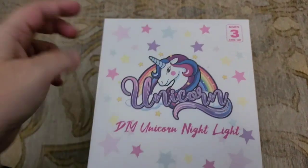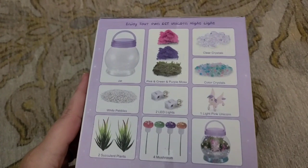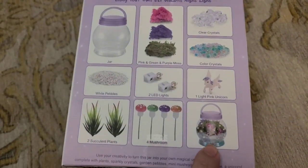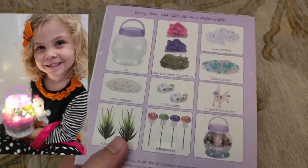So this says that it is for ages 3 and up. It is a unicorn nightlight. Here's everything that you're going to get in this kit. The goal is for them to create their own special little nightlight, which my kids are going to love.